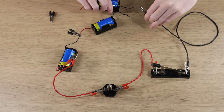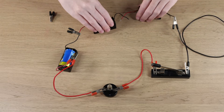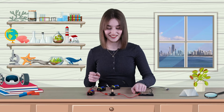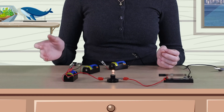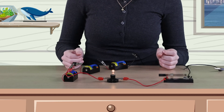Now let's add a third battery in series. What do you think it will do to the light bulb? Time to close the circuit. Wow, the light bulb is even brighter. This is because the three batteries connected in series increases the voltage even more.